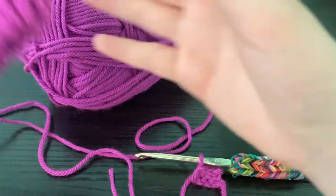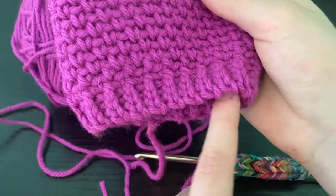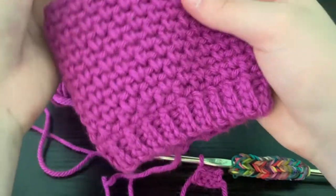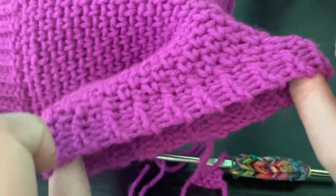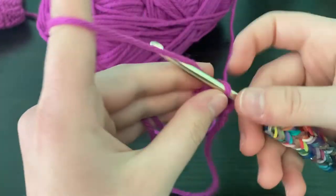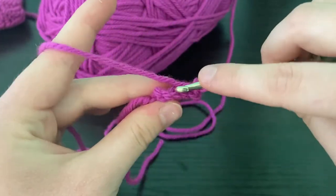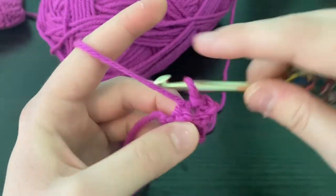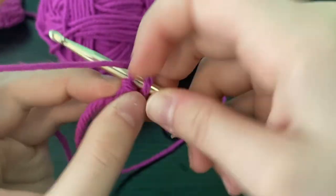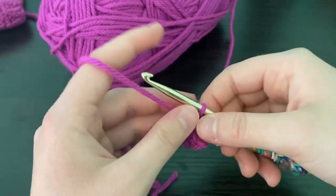We are creating this bottom band. I'm roughly a size eight and a half to nine, and I found that 40 stitches equals a nice snug band around my foot. These stretch a lot, so if you're worried it doesn't fit, you can see it has a lot of stretch to it. For row three: one slip stitch in the back loop, two slip stitches in the back loop, three stitches in the back loop. You're just going to repeat this back loop slip stitch for 40 rows total.